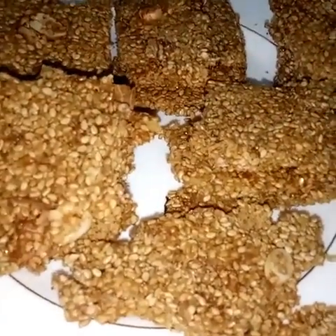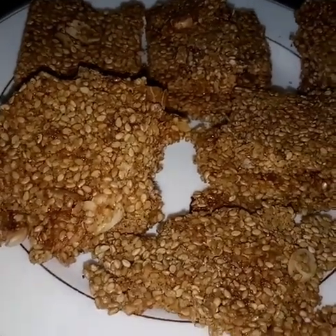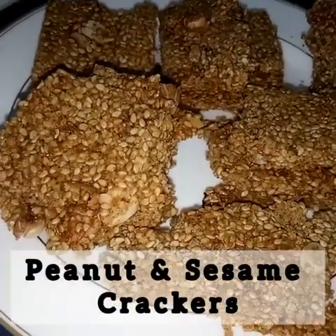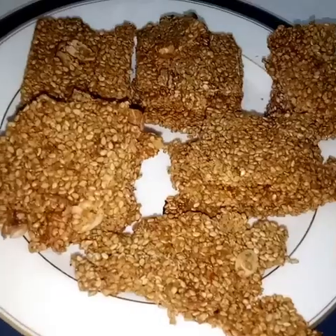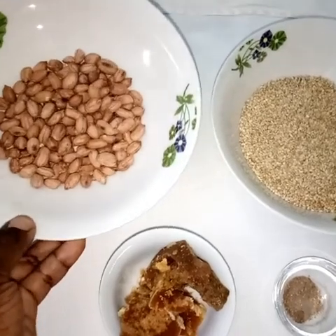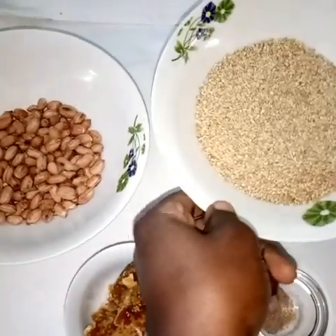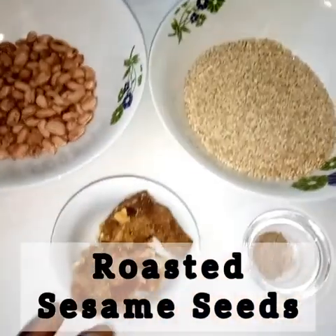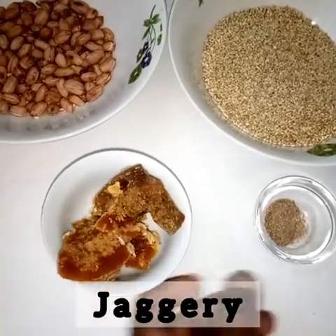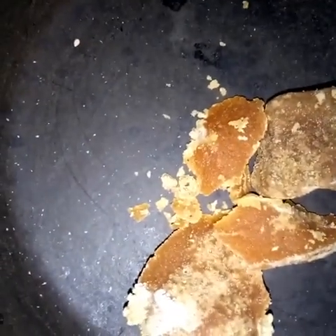Hello friends, today we're making peanut and sesame crackers. They're very simple and easy to make. Here we have groundnuts which have been roasted, sesame which have been roasted, jaggery, and cardamom. Those are basically the ingredients.